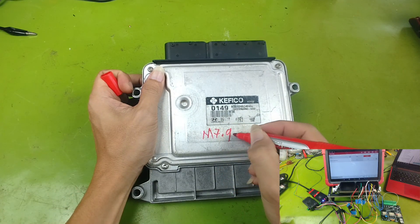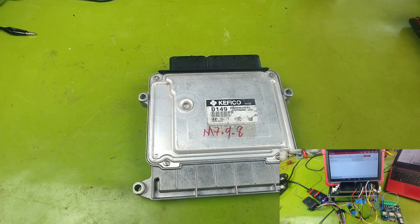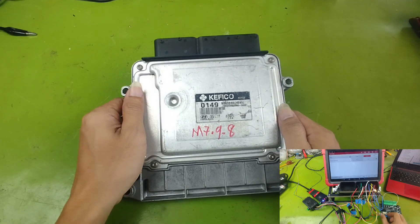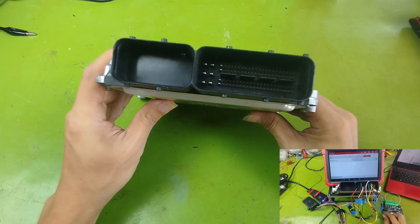In principle, all engine control ECUs from different manufacturers work in a very similar way. So you can easily apply this method to whichever ECU you have on hand. I chose a KIA Hyundai ECU because its wiring diagram is easy to read, making it easier for you to follow and practice along.